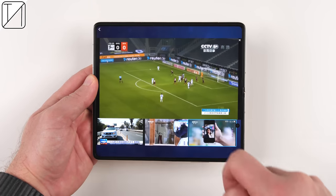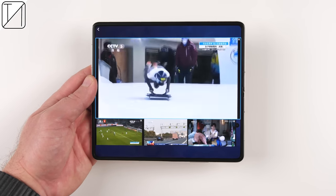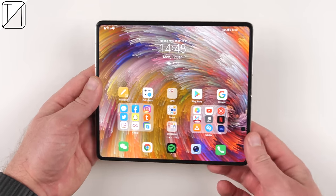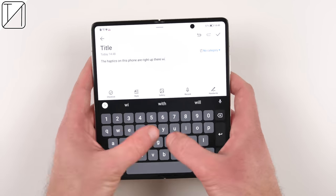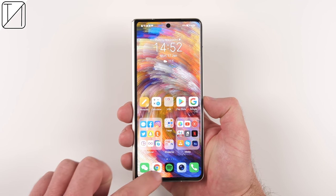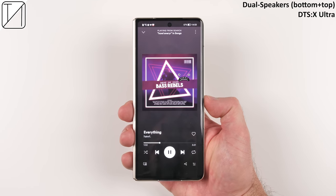Another awesome feature — hopefully coming to westernized apps — is CCTV streaming here in China where you can stream multiple channels at once. You can watch four channels simultaneously and seamlessly switch between them. The haptics are also excellent throughout the experience, on the cover display too.